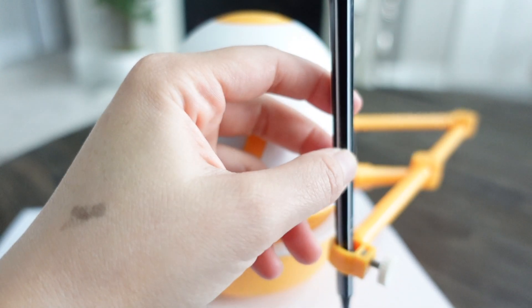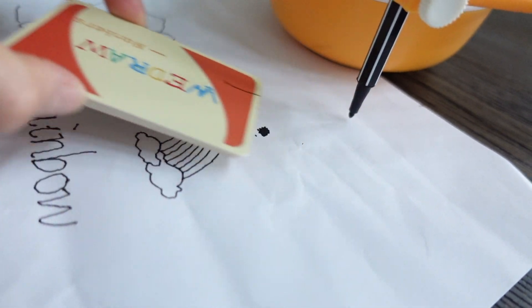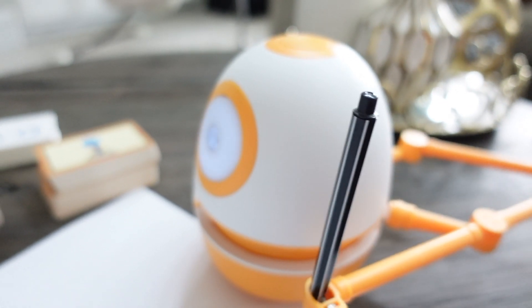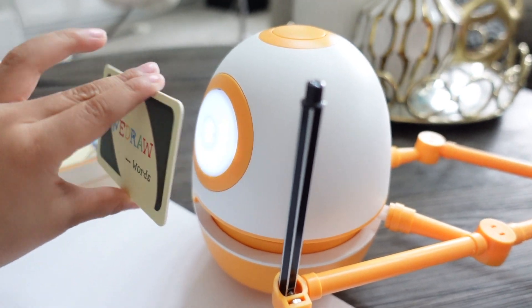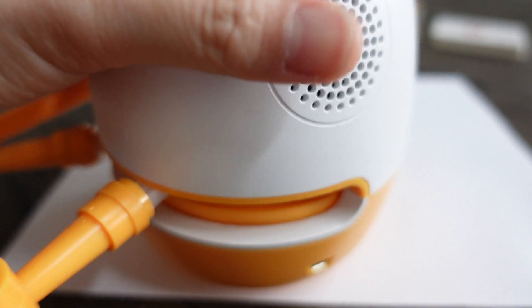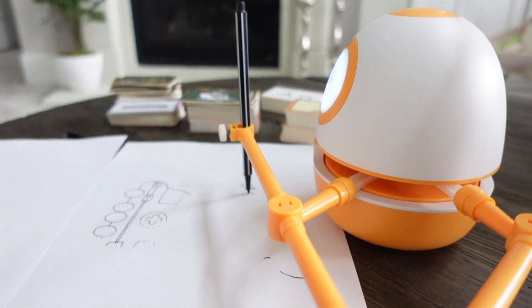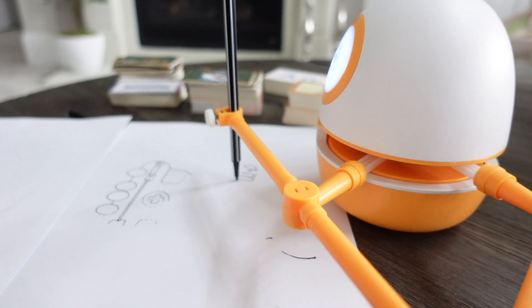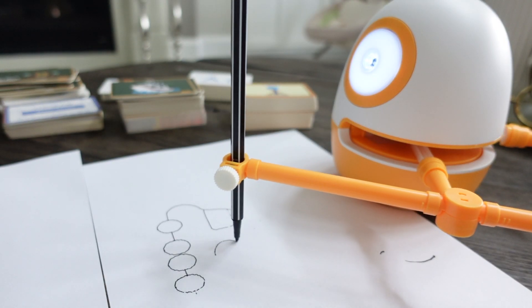It is very easy to assemble — just connect the magnetic arm to the robot, put a pen in the pen hole, and place three cards under the pen to make sure the placement is correct. Press and hold the button on Eggy's head to turn the robot on, and scan a learning card on Eggy's eye to start. The speaker on the back is a little loud but you can clearly hear and understand the words. The bottom is padded to prevent the robot from moving. When using the drawing cards, Eggy will talk and explain step by step how to draw the picture on the card.